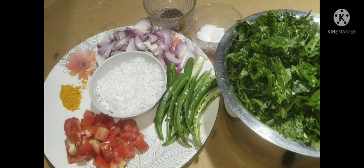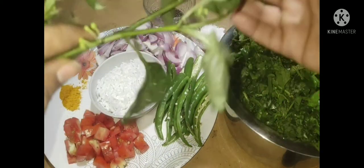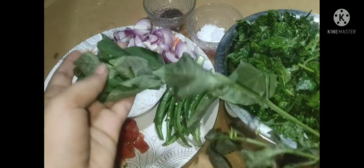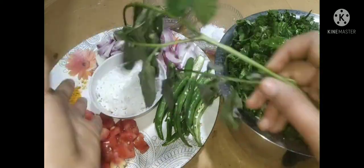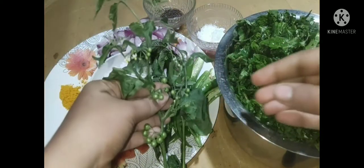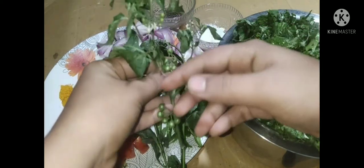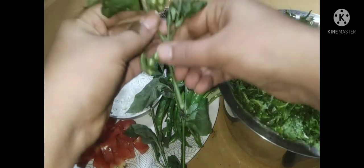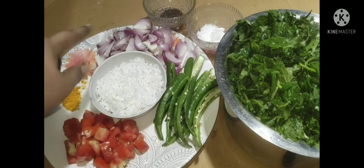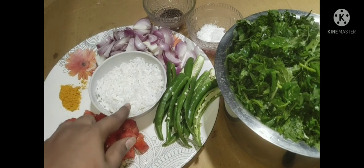Let's make it simple. We will take the ingredients to remove the leaves. We'll follow a 2-2-3 formula for this recipe.